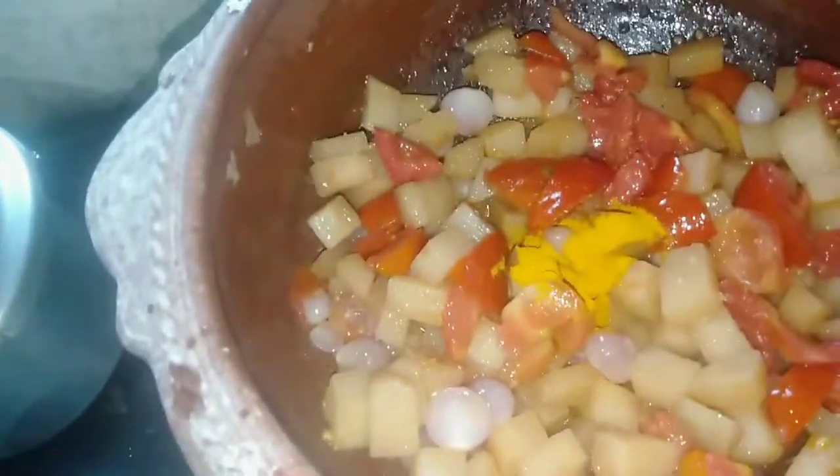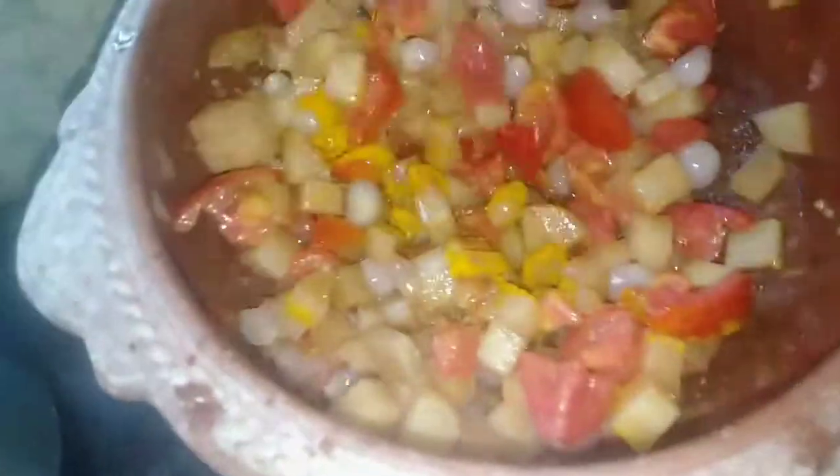1 tablespoon of chili like that. Can you make more fry? Put it in half tablespoons.